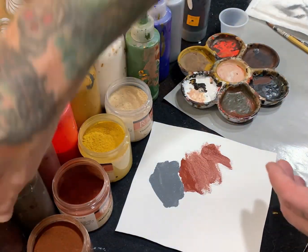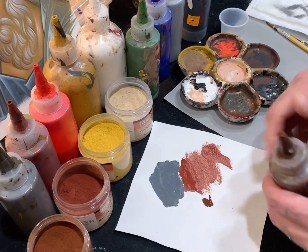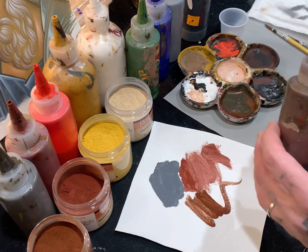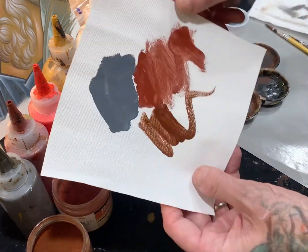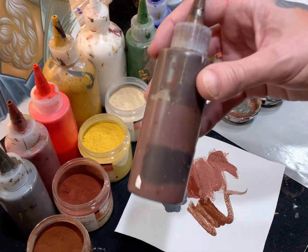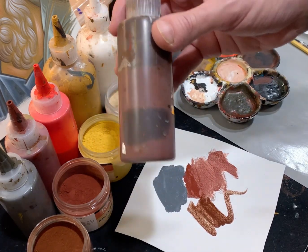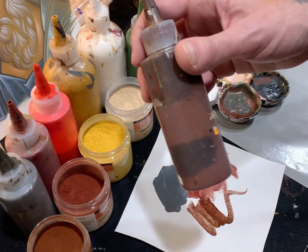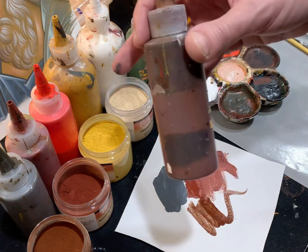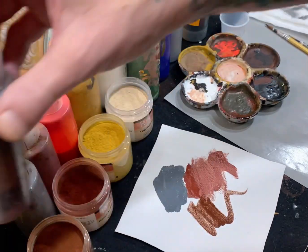Some other colors I use: burnt umber — this is a warm brown. You can technically make it from black and red, but it has properties I like specifically for flesh tones. It can lower the saturation, meaning it takes something that looks almost too colorful and too bright and grays it down to look closer to real flesh tones.